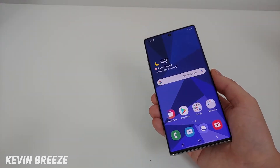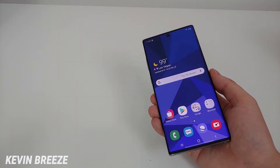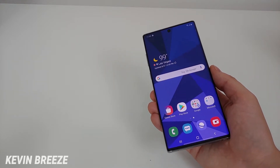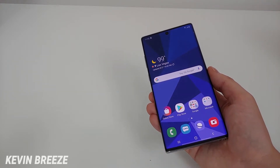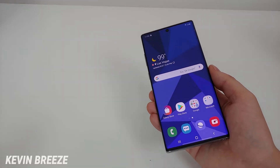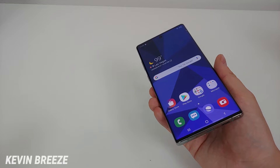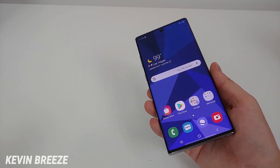Hi everyone, this is Kevin here, and in this video I'm going to show you multiple methods for how to take screenshots with the new Samsung Galaxy Note 10 and Galaxy Note 10 Plus. Now this device is the Note 10 Plus, but taking screenshots with the regular Note 10 are done in the same exact way, so let's get started.